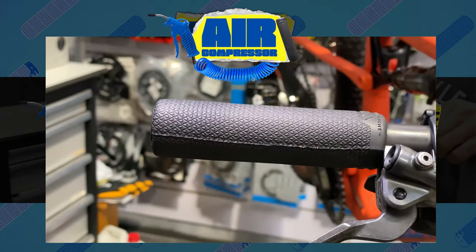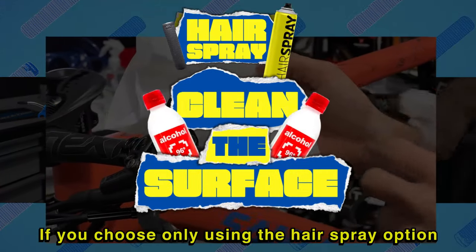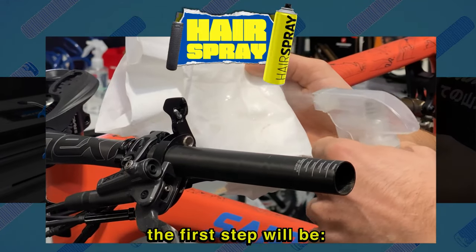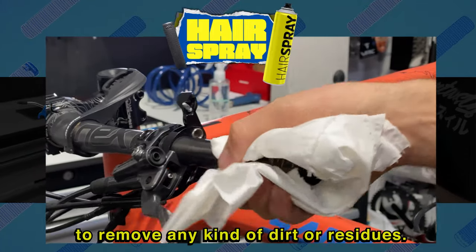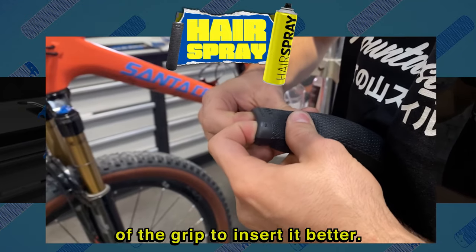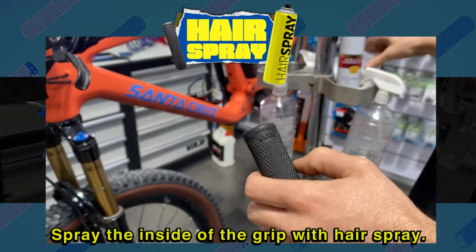When the hairspray dries, it will glue the grip in place. If you choose only using the hairspray option, the first step will be to clean the area with alcohol to remove any kind of dirt or residues. Then you must moderately stretch the inner end of the grip to insert it better. Spray the inside of the grip with hairspray.